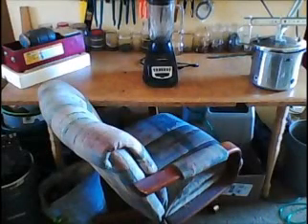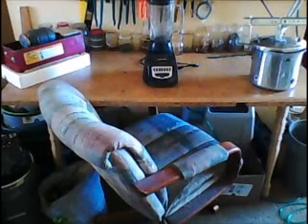Hey guys, this video is going to be about the equipment and tools that I use to recover gold.